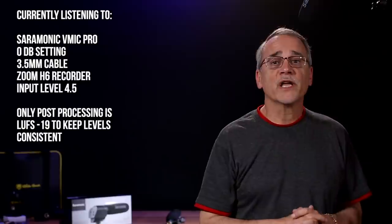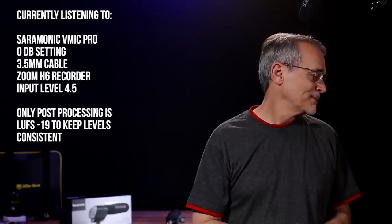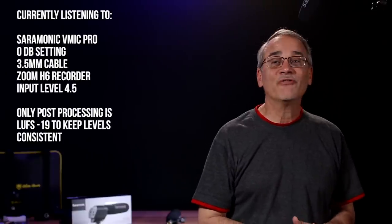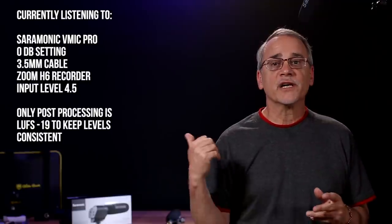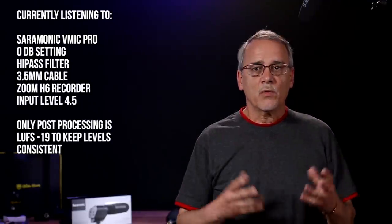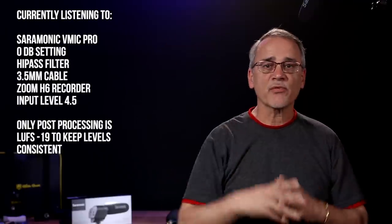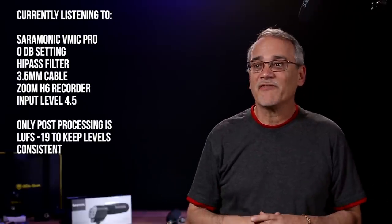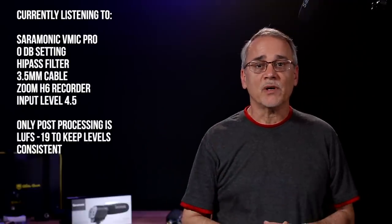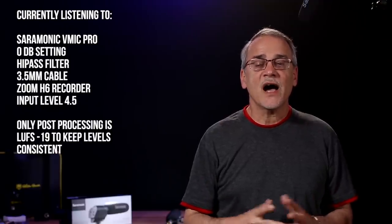I'm registering the same as the Rode — exactly 4.5 on the level. Sounds good. I have the air conditioner running, let's take a listen. Now I want to try and switch on the filter and see what it does to the air conditioning. I've turned on the high pass filter — it's allowing all the high things to come through and not the low rumbly things. Air conditioning is a tough bet because you've got the highs and then you have the low rumble. This is what it sounds like without the air conditioning on with the high pass filter.